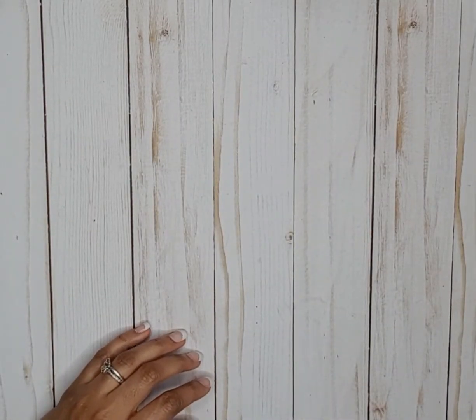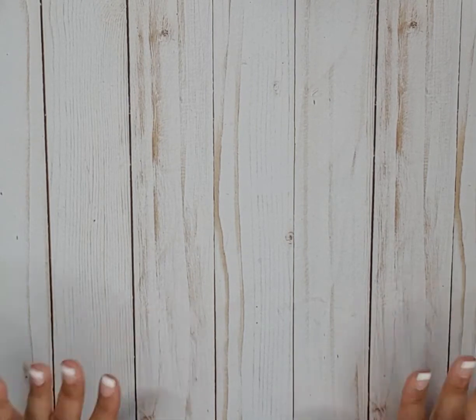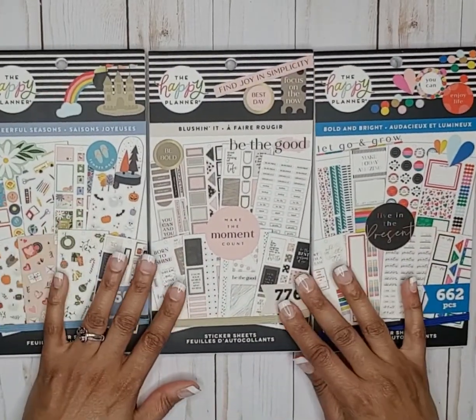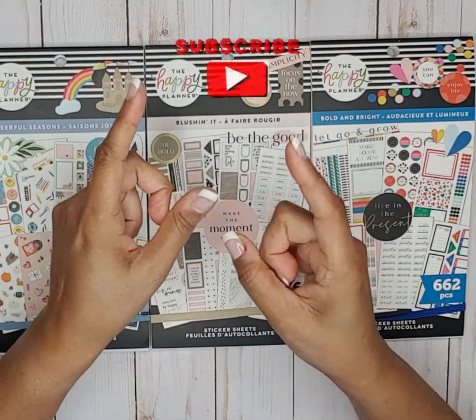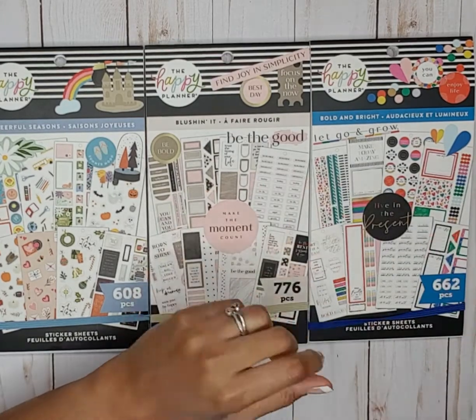That's going to be it for this video. I'm going to do another video with three more sticker books — head on over to that video. But this was Cheerful Seasons, Blushing It, and Bold and Bright by Happy Planner. I hope you liked my video — give me a big thumbs up, hit that red subscribe button and the notification bell. Until next time!